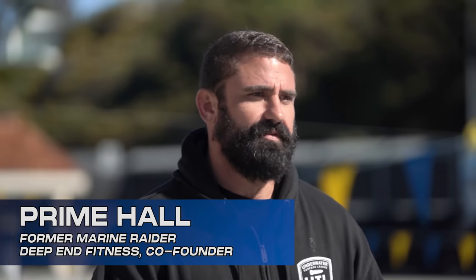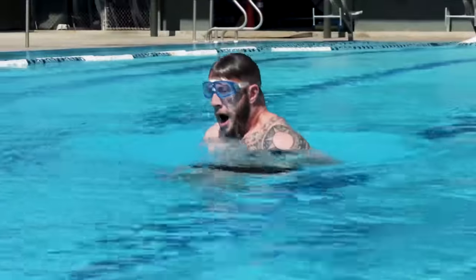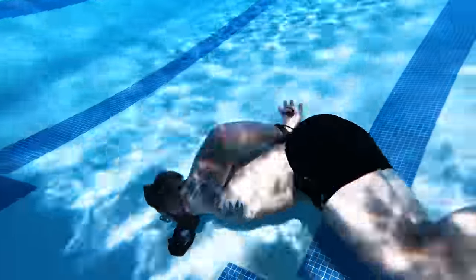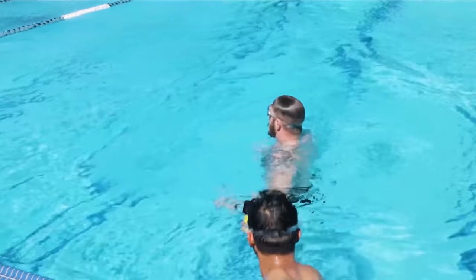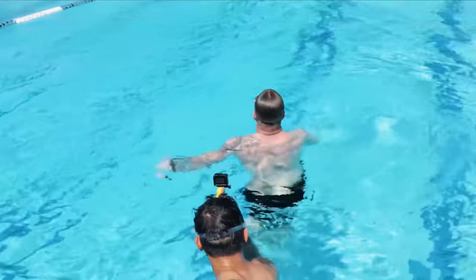My name is Prime. I'm one of the founders of Deep End Fitness. We're here today to put Austin through the SOCOM dive screener, round two. So last time the thing that got me was I let my heart rate get out of control. I started being hasty, trying to rush those bobs, couldn't get a solid breath, and I panicked and I ditched.